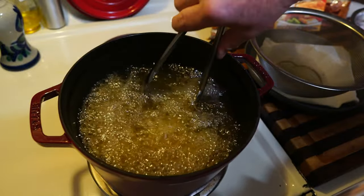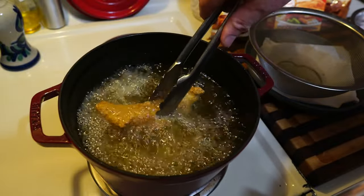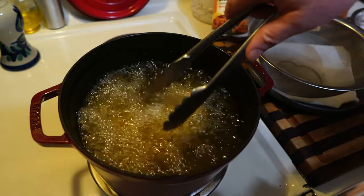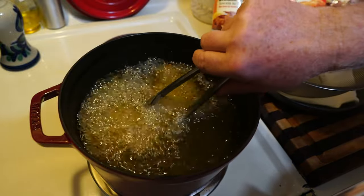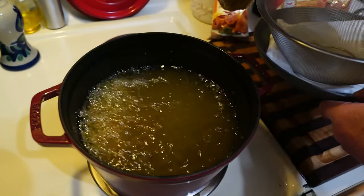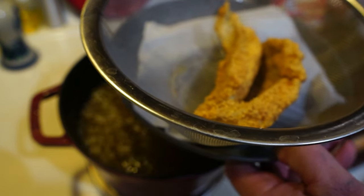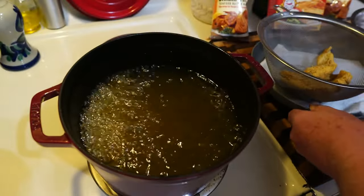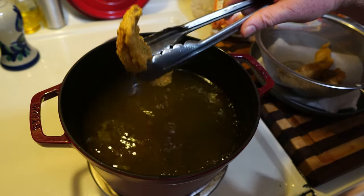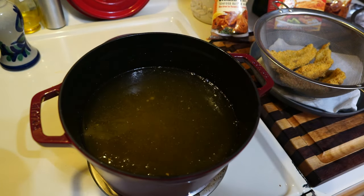I don't want to overcook them either — I've never probed them before but I guess I should. Let me turn this down a little bit. I'm going to set them up on this rack and let them drain onto a paper towel. Yeah, they look ready. Let me do the rest and then we'll start on the shrimp.